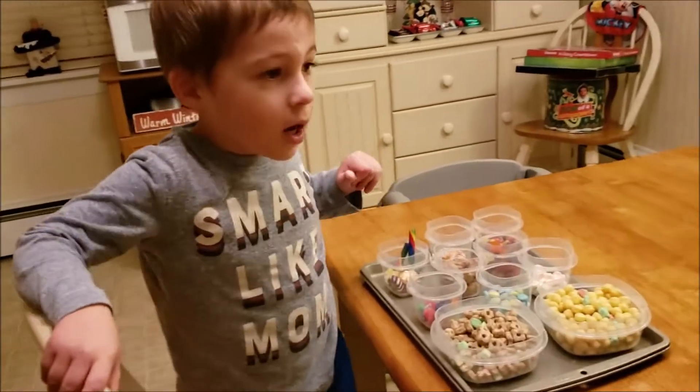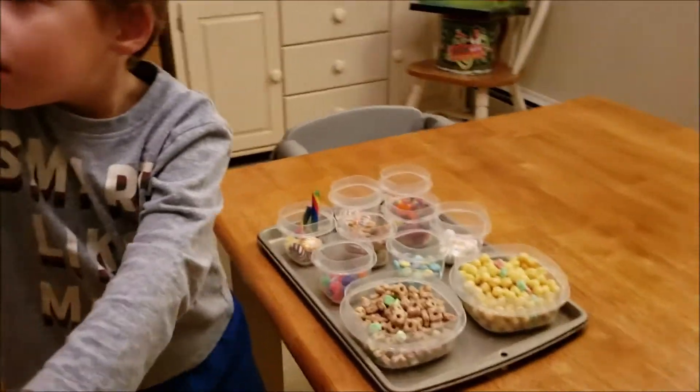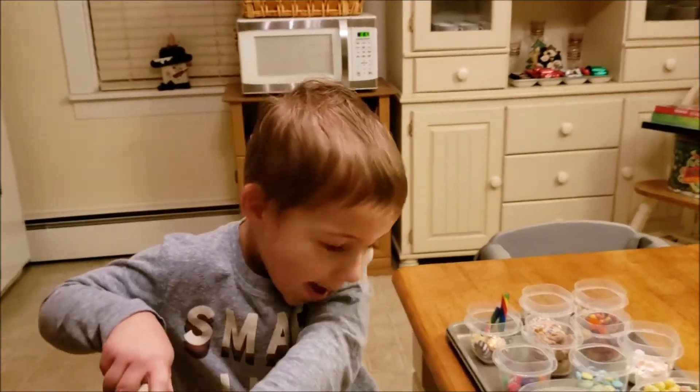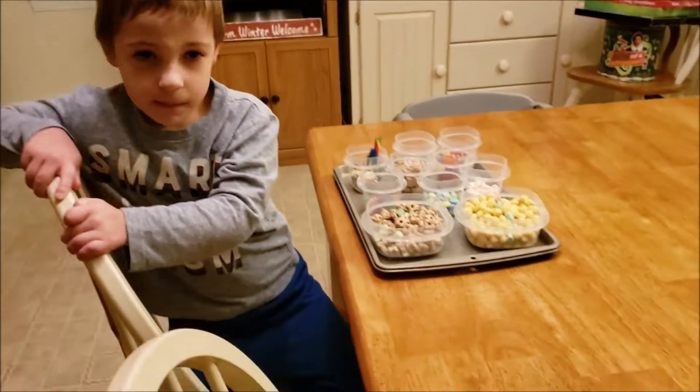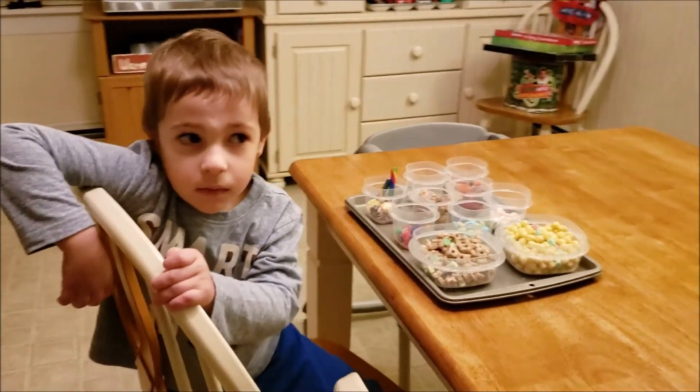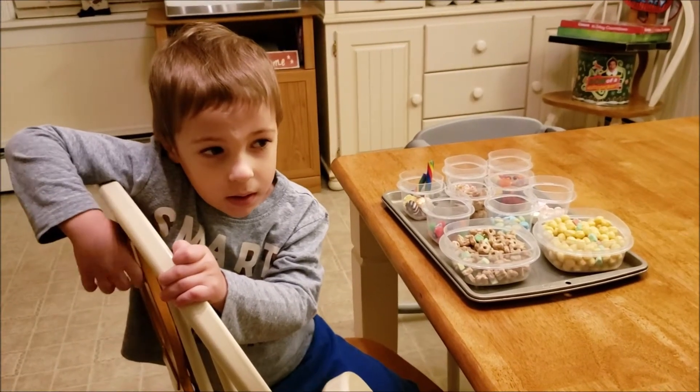We did a gingerbread house the other day and they were falling apart. Mommy kept messing them up — just kidding, they were falling apart. I didn't give them enough time to glue. So you asked Bernard, your elf, if he would bring you one. Did you know that's what you asked him? Yeah, and he did.